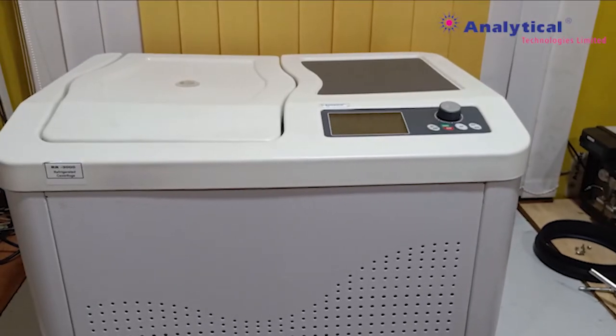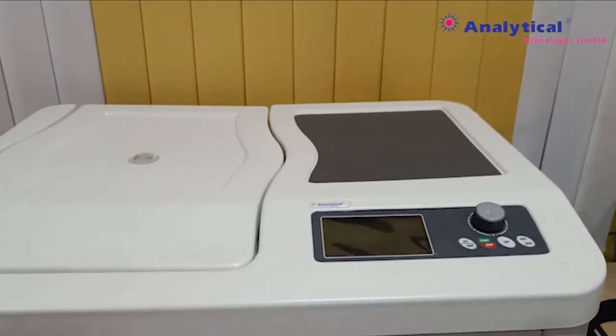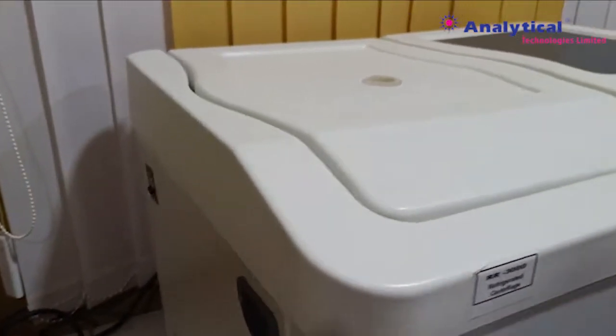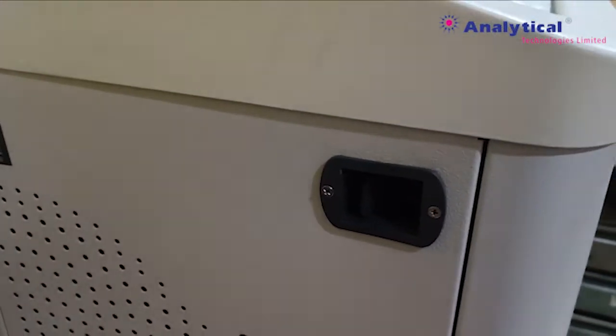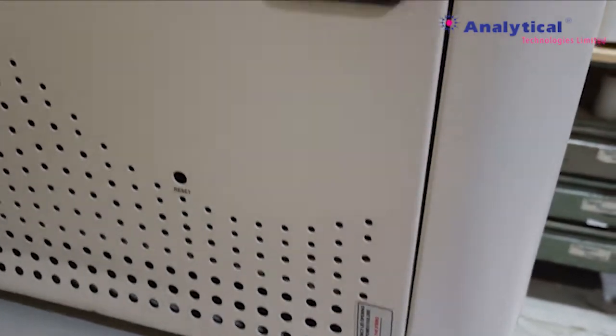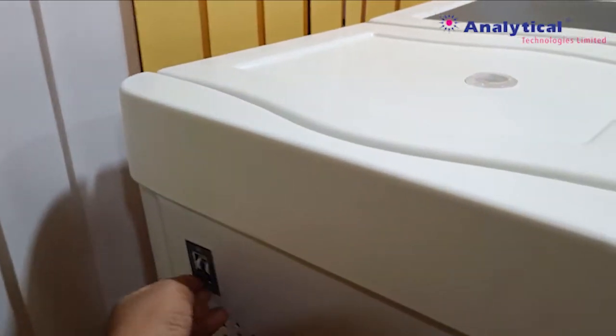This is our analytical refrigerator centrifuge. On the left side, you can see the main switch, the interrupting switch, and the emergency pull switch. When you switch on the supply...